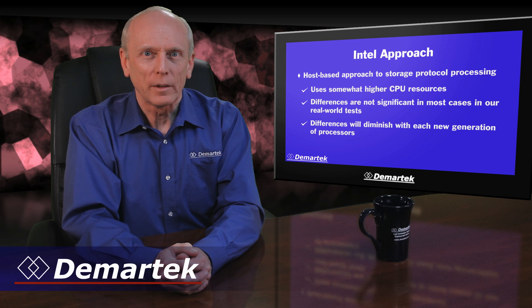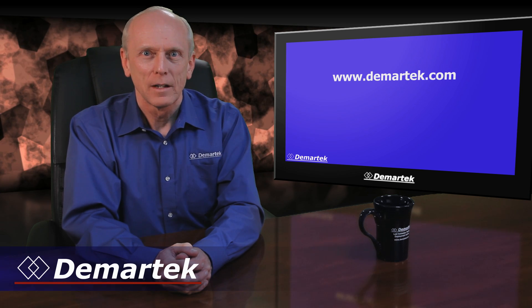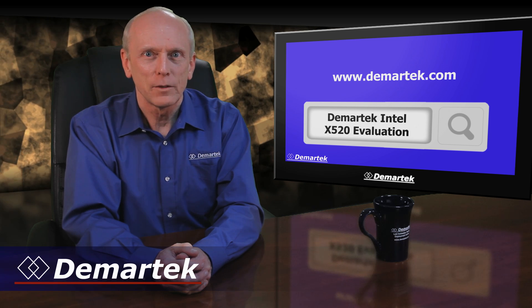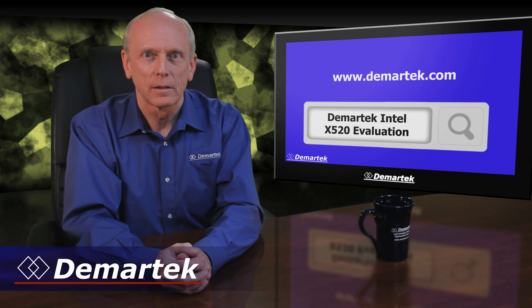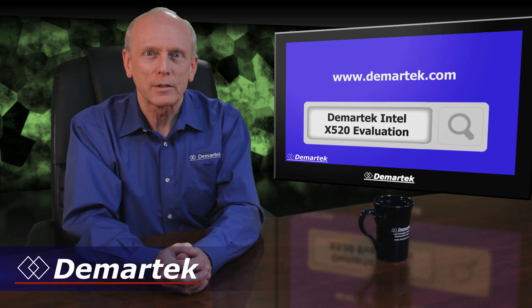To get the full report, please visit our website at www.demartec.com, or search for Demartec Intel X520 evaluation in your favorite search engine. While you're on our website, have a look at our other reports, evaluations, and deployment guides. We also invite you to sign up for our free monthly newsletter. I'm Dennis Martin, and thanks for watching.